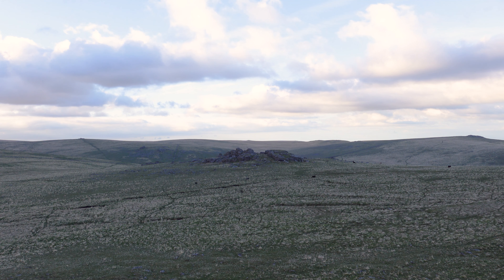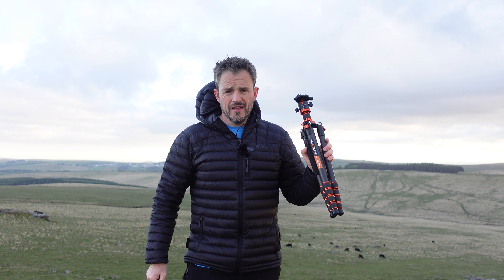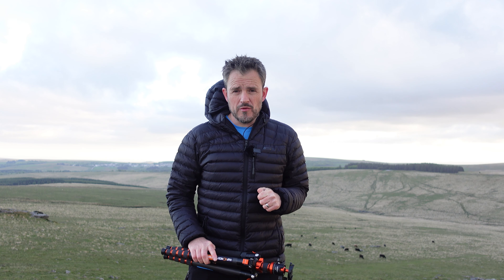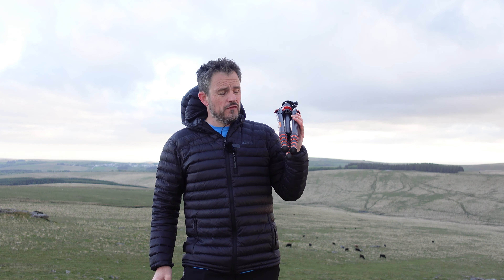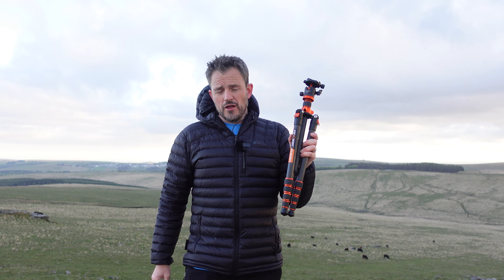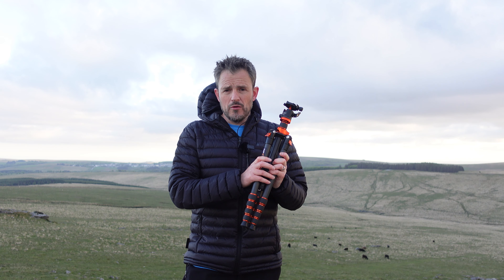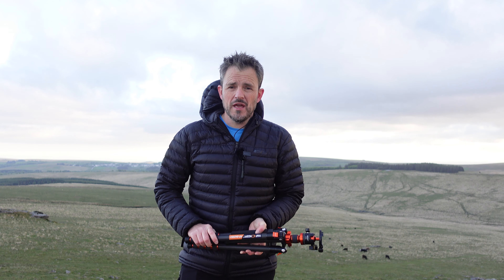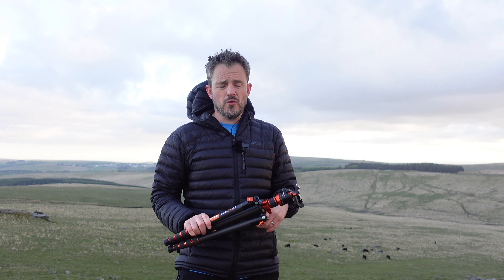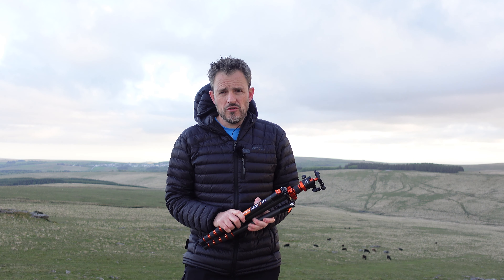My new tripod is this KNF Concept KF-SA255C1. If you don't think you're going to remember that, I've put a link for it in the video description below. The kind folks at KNF did give me this tripod to feature in this video, but they have not asked me to say anything specific, so I can say good things or bad things — any thoughts I share will be my own. They have, however, given me a time-limited discount code, so if you want to pick up one of these tripods and save yourself a few quid, there's a link in the video description below.